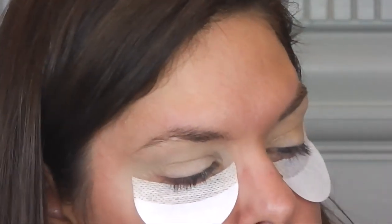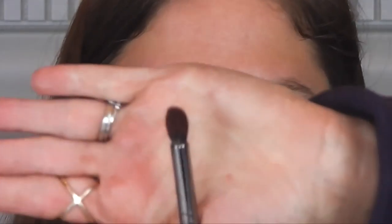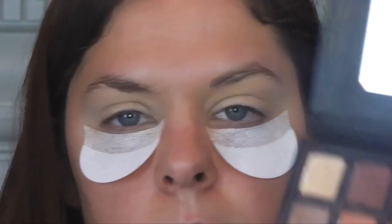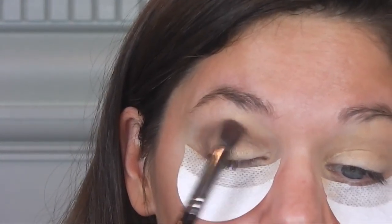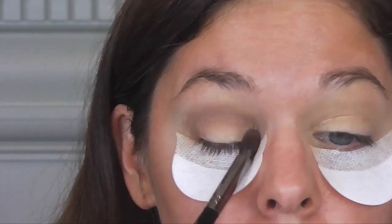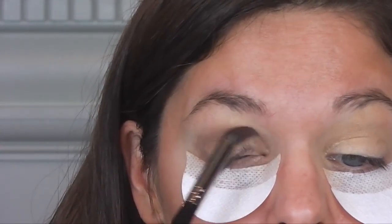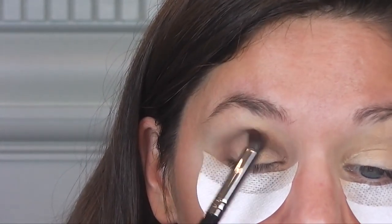Now, I'm taking a Morphe E22 brush — dome shaped. First, I'm going to go in with this brown color called Lula. I'm going to apply it in my crease, going in circular and backward circular motions. I'm doing a half moon shape, so I'm bringing it into my inner eye, creating that half moon halo eye.